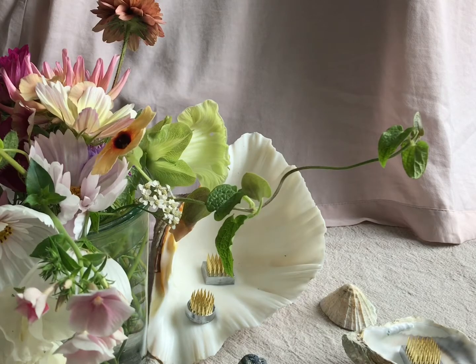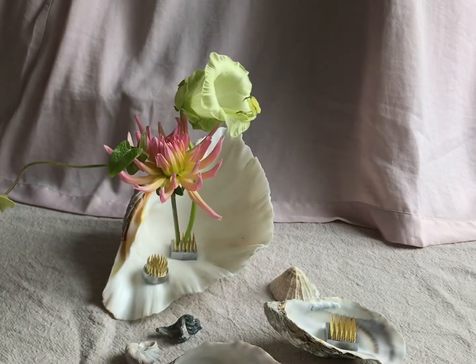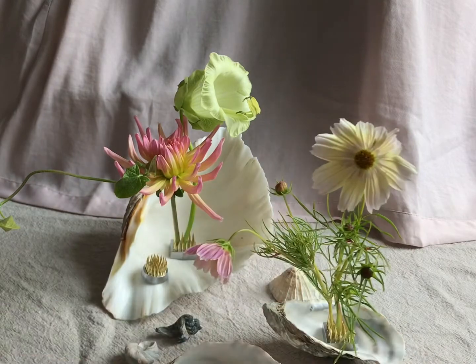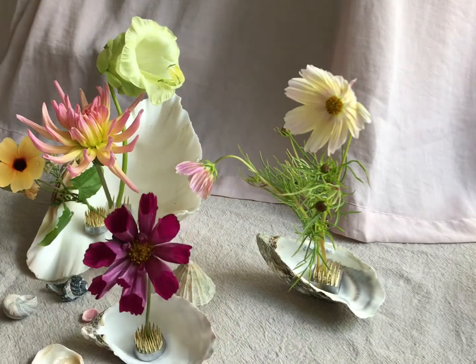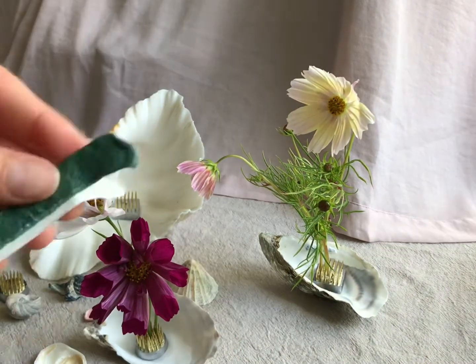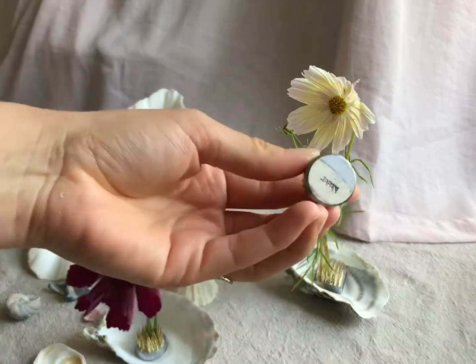I've got lots of gorgeous colour combinations and once you've got your shells and your pin holders set up you're ready to go. I'm starting with this Cobaea Scandens Alba, which is this cream bell-shaped flower and is an annual climber - it's also known as Cathedral Bells. I've got a bit of Thunbergia Alata, more Cosmos, Adelia, and I've obviously put in the Cosmos Cupcakes and Saucers as that's a favourite. This is the little floral putty that will help keep your pin holders in place.